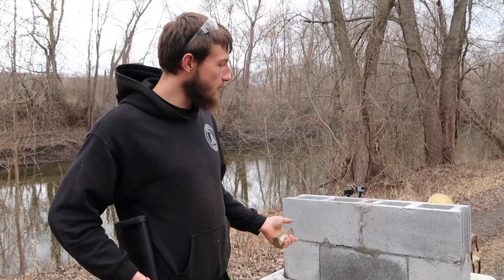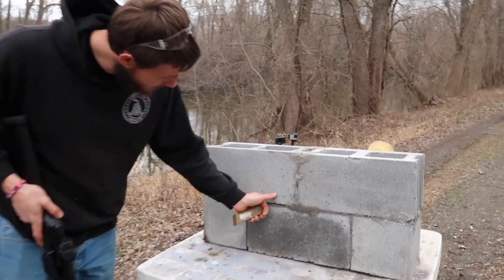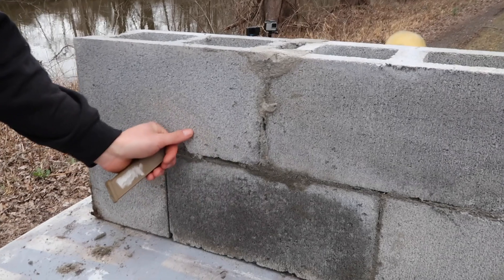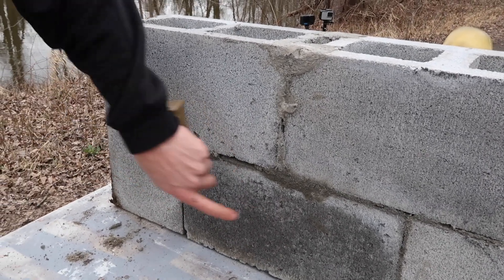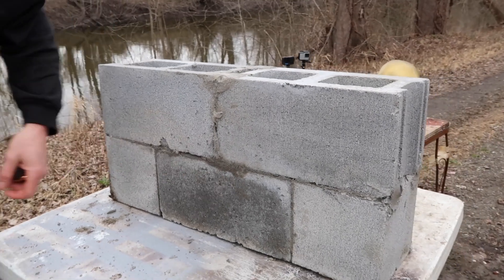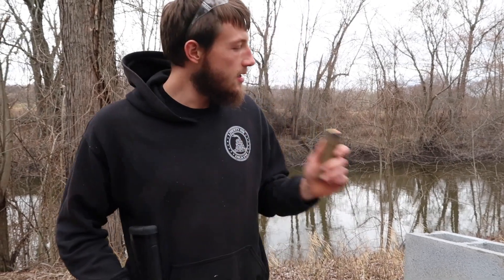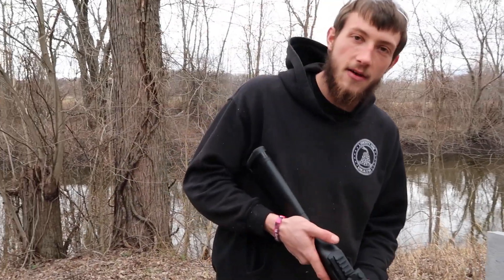Alright, so as you can see, we just shot it with a .410 and it didn't do much. It just kind of painted the bricks. Actually, it did take little chunks out where each pellet hit — not much, though. A lot of damage down here, just little divots out of it. But now we're going to step it up from a .410 with some bird shot to a 9mm full metal jacket, and we're going to see what that does to these bricks.